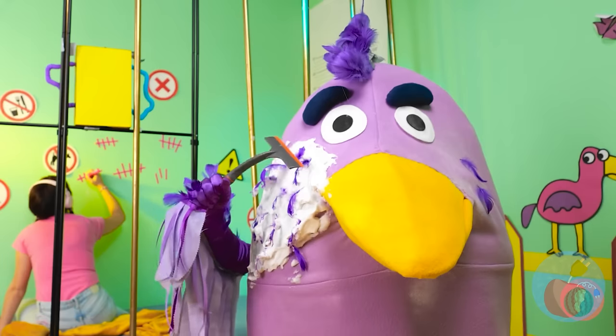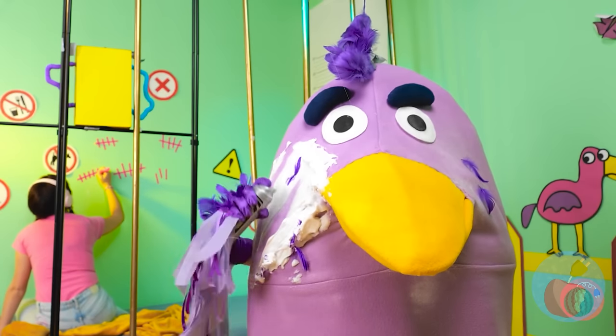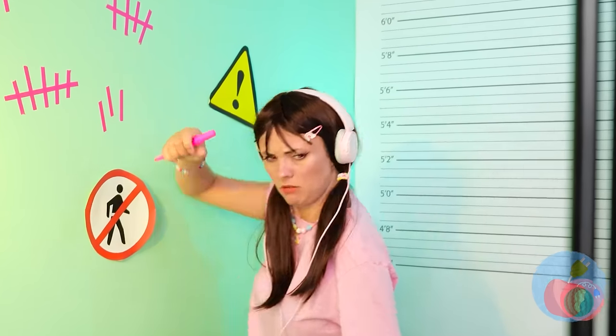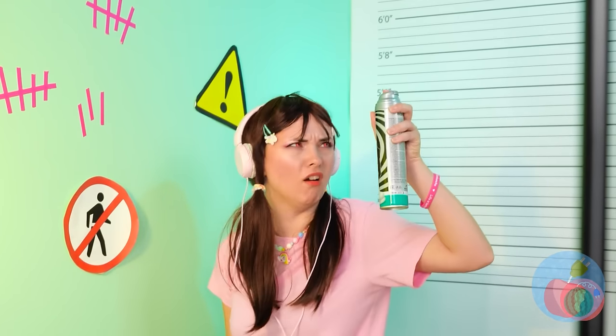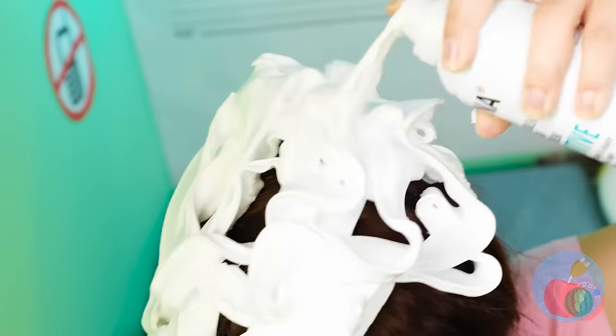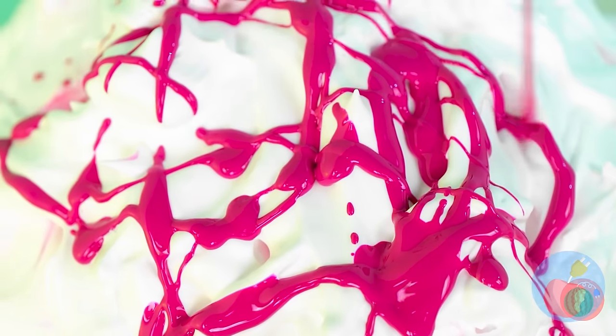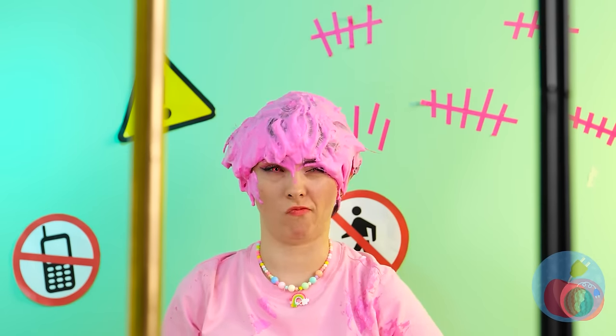I guess everyone's getting makeovers. On the plus side, free shaving cream. Gonna shave your head? She's adding color and lathering it up. Now we're gonna need some help. Come on, Opila bird - take the worm. We'll pluck that feather.